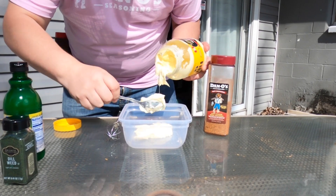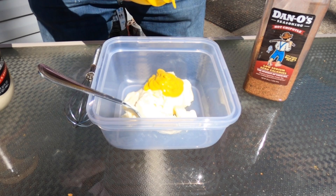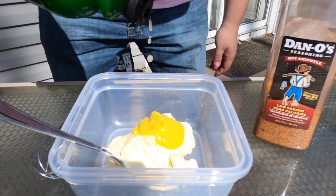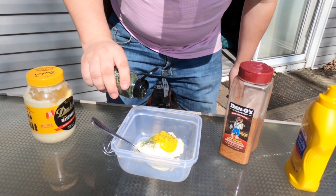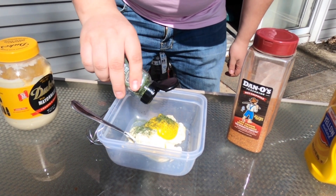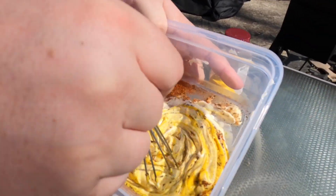In a bowl, combine mayo. The amount of mustard you use is a third of the amount of mayo you use. A dash of lemon juice. Get you some dill — go dill heavy, you dill weed. Hot Chipotle Danos — it's all natural, low sodium, no sugar, no chemicals. Go ahead and mix it up.